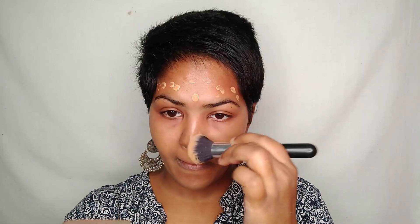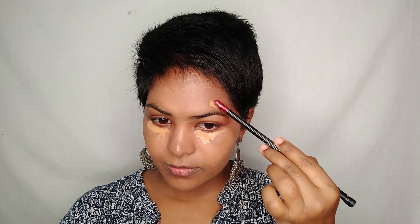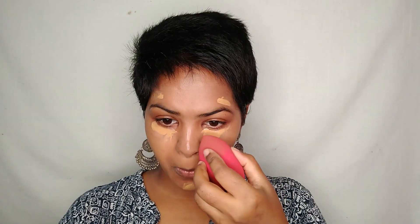I didn't cover my under eye area with the brush, so I'm using the same foundation on those areas with a damp beauty sponge to blend. Bring the foundation onto your eyelids as well so you don't need to apply an eyeshadow base separately.